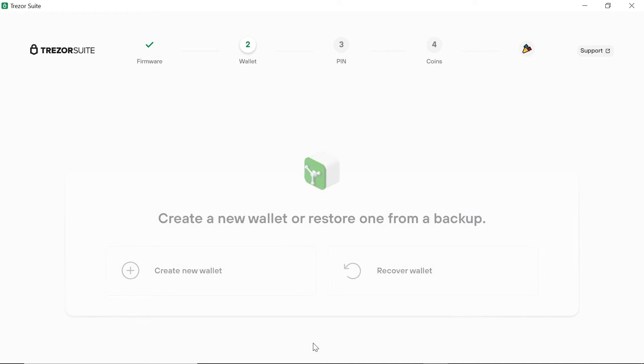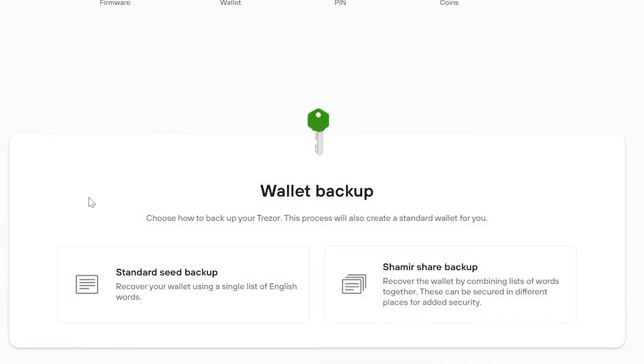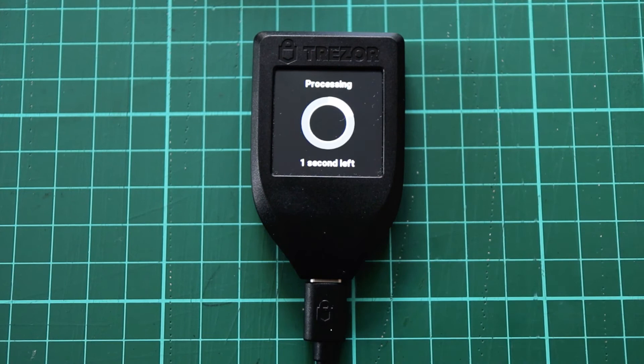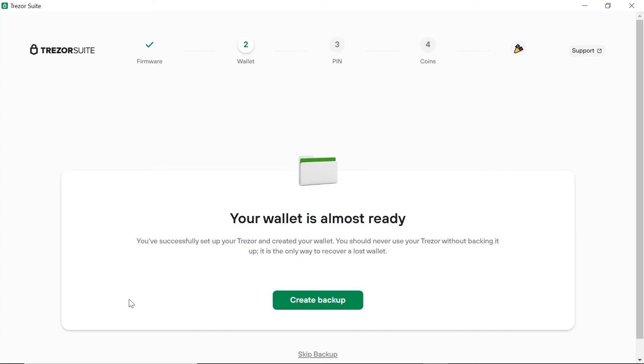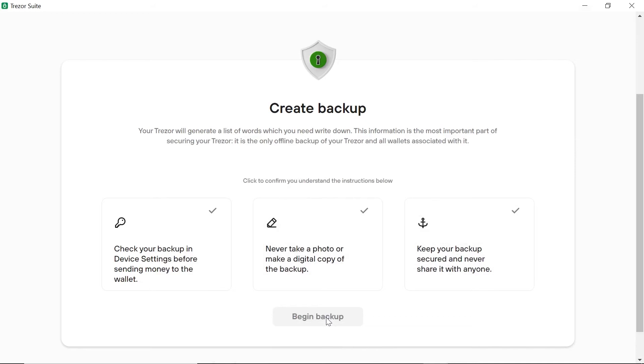Now we can either set up a wallet or recover a lost or broken wallet. In our case, we are setting up a new wallet, so this is the option we choose. We now have to backup our wallet. Here we get two options: the standard seed backup or the Shamir share backup. In my case I'll be doing a standard backup. When I confirm this step on the device, it will take a second or two to process. Back in the app, we can create a backup of our device. In this step, we have to check and confirm each of three very important pieces of information.